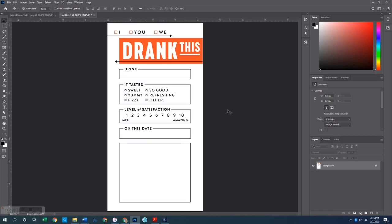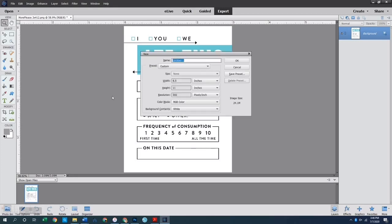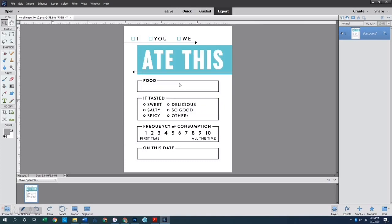That's the 'drink this' card done in Photoshop Creative Cloud. For the other card in this program I'd do it the exact same way. Now let's go over to Photoshop Elements, where I have the 'ate this' card open. Again I want to open a new canvas at 4.25 inches wide by 8.25 inches tall at 300 pixels per inch with a white background.